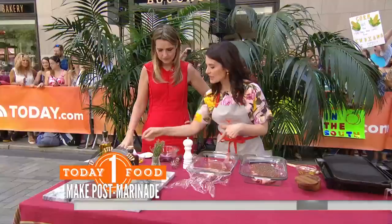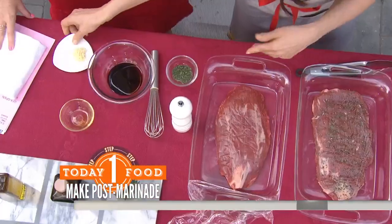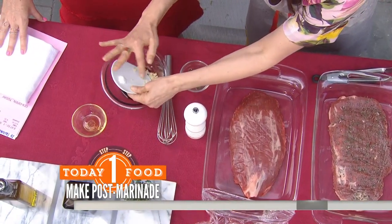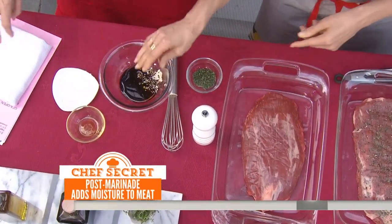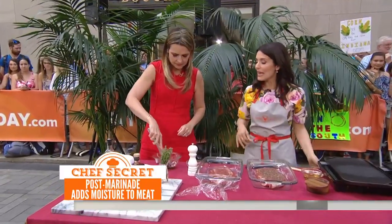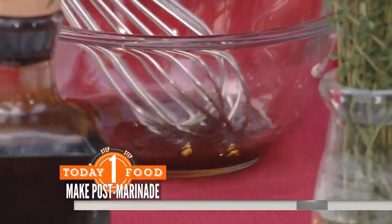All we have here is some balsamic. We're going to add in some olive oil — this is just going to add flavor after the dish is cooked. Really, really easy. Some garlic and a pinch of salt. We can whisk that up. We're just going to set that off to the side, and after the flank steak is cooked, we're going to put that on. It just adds great flavor.